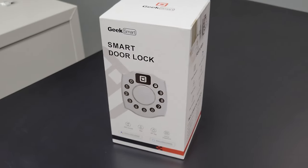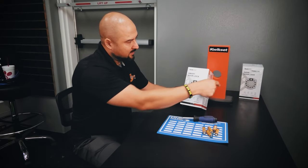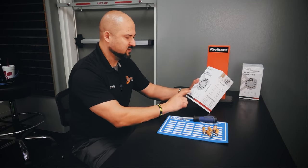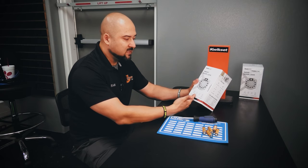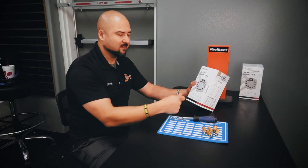The manufacturer reached out and wanted us to review their product. So this is it — there's another one over there in the box. It's a 4-in-1: you can use the app, you can use a key, you can use a code on the front of it, or you can use an RF tag, like a prox tag.